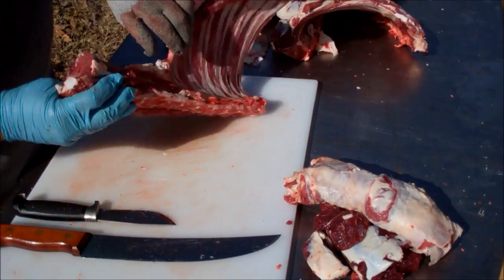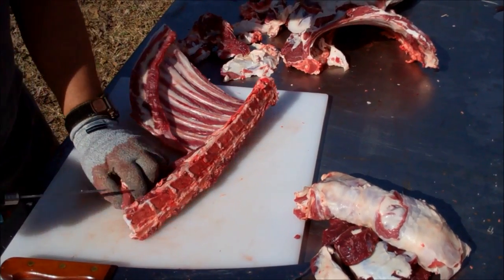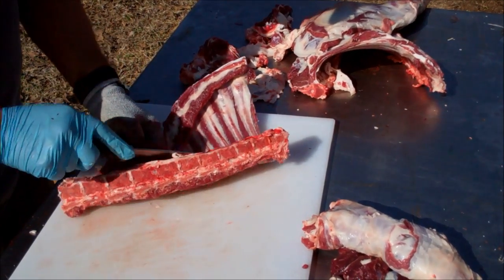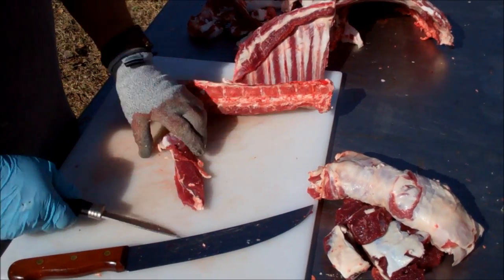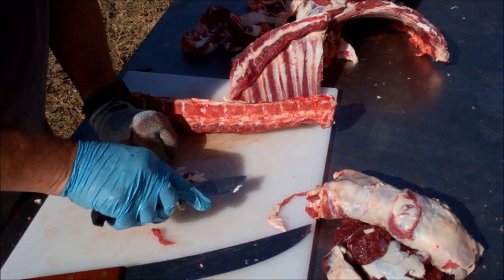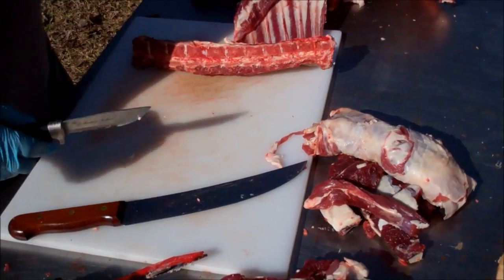Got a little bit on here to bone out. That's probably the tender — just as good as the back strap. I'm not sure that's what they call it, but that's some good stuff. Make that stew meat, or slice it, or just fry the whole thing. I think I'll put it in with the back straps, with the fillets, and just do that as a separate piece — nice.